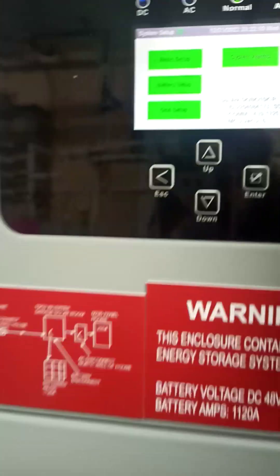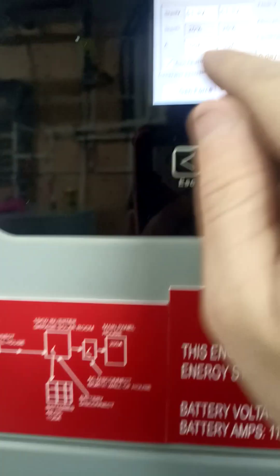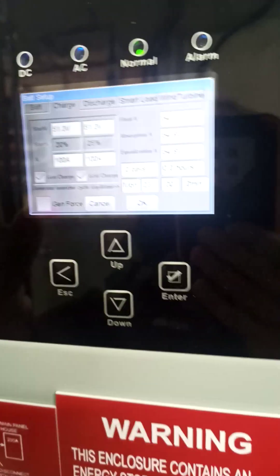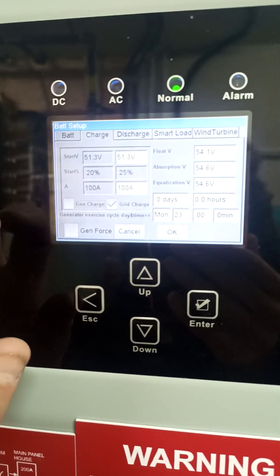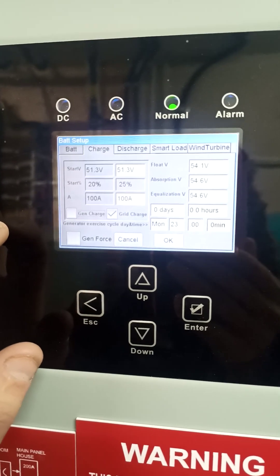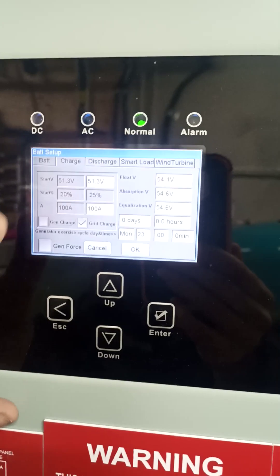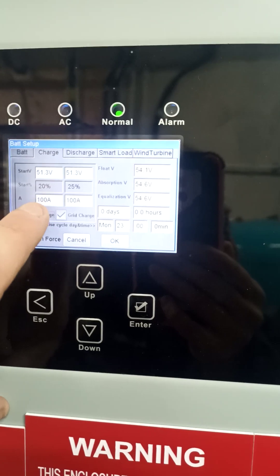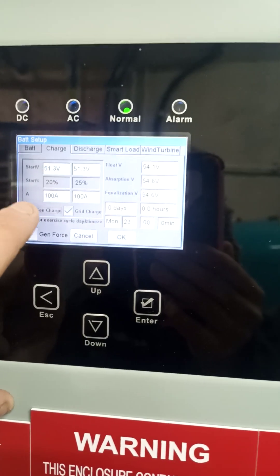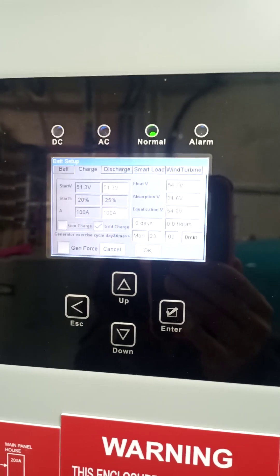We are running firmware 7216. A quirk with this: if you're charging from the generator and you need to change the amperage, you have to enable that box, change the amperage to match, and then disable it — and then it will actually apply the amperage change. So there's definitely a software glitch there.